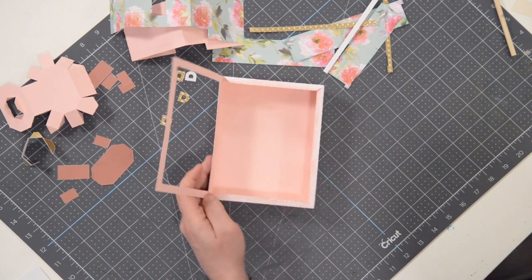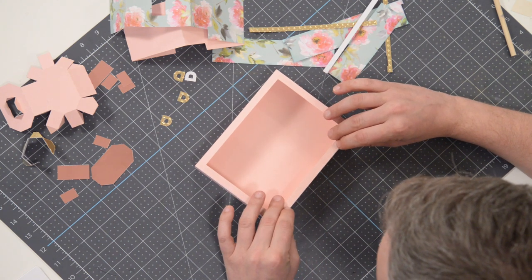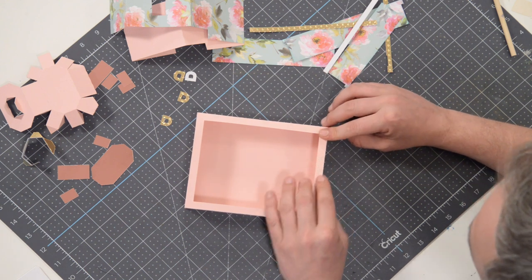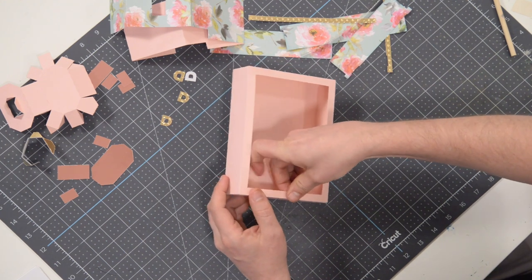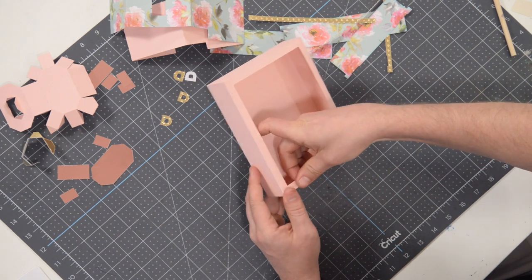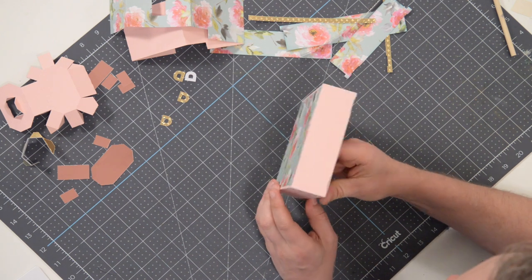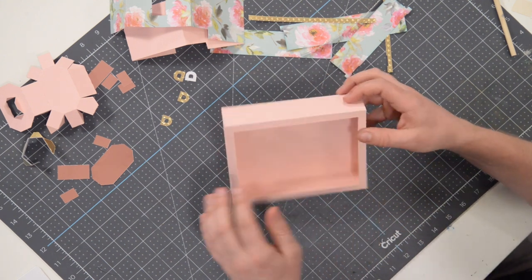We're spreading that glue out all the way to the very edge of each of these tabs, then bringing this down. Focus on getting this side down and aligned flush to the edge, then get the other two sides down. Go around and press those into place — like making a decorative pie crust. Make sure everything is sitting nice and flush, and it does. Wonderful.